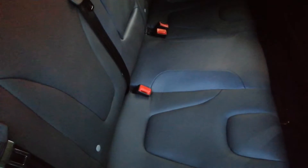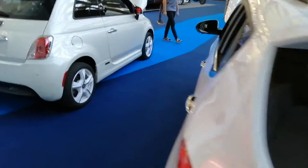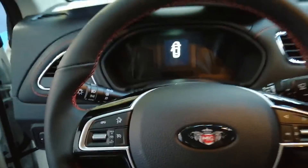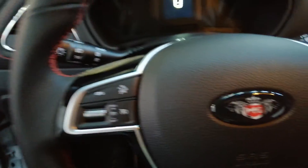Same seats, and you have an armrest. Let's sit in the car. It's quite high, and as I expected, you can only raise it and lower it but you can't extend it.